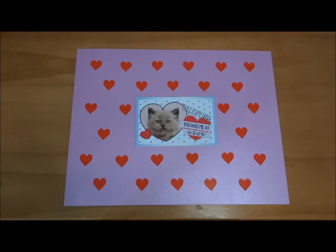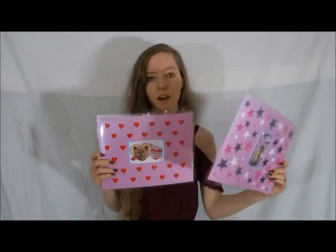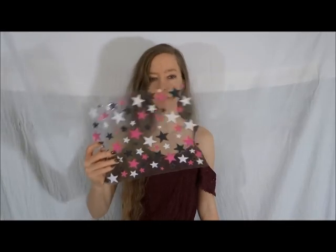Since I had all these extra star cutouts, I decided to give you a bonus craft and show you how you can make a placemat using those. I just took a laminating sheet and sandwiched some stars between it, and once we laminate it, it should be a placemat. This is maybe a bit more of a New Year's type placemat, but it could also work for Valentine's Day. So now let's laminate all three placemats. Here's how our three placemats came out: the Valentine's one with stars, the Valentine's one with hearts, and the all-stars placemat.